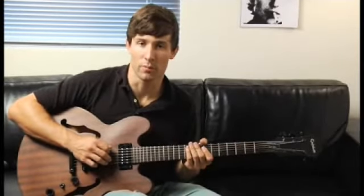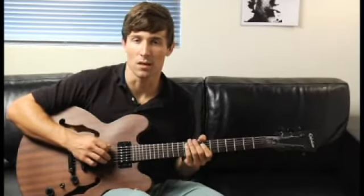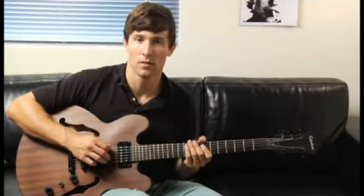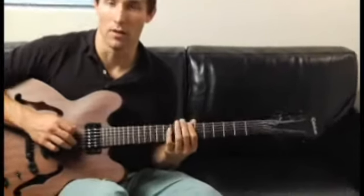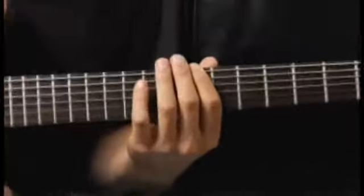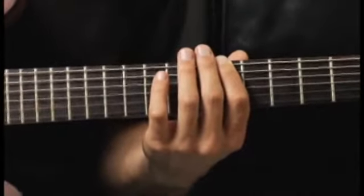To play a G major six arpeggio starting on each of the bottom four strings, ascending one octave in first inversion, place your forefinger on the seventh fret of the bottom string. Your arpeggios should sound like this.